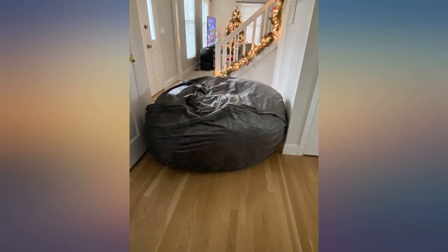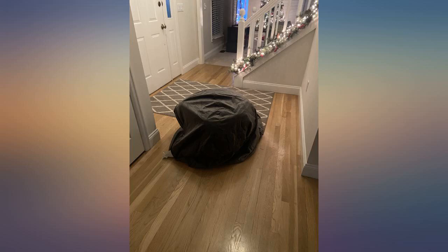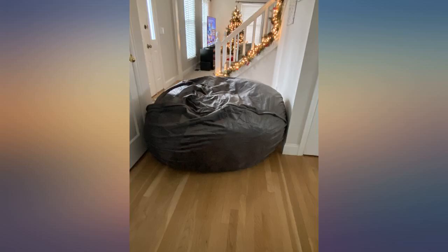You have to follow the directions and keep rolling it and flipping it around a few times to break up the foam. I also smashed it up with my fists and jumped on it a little to break up the pieces.